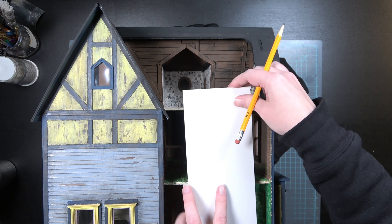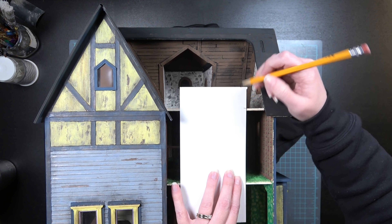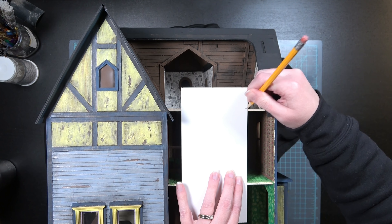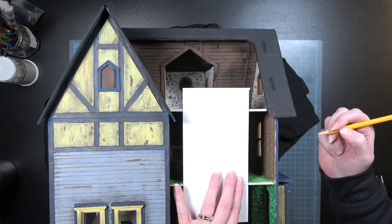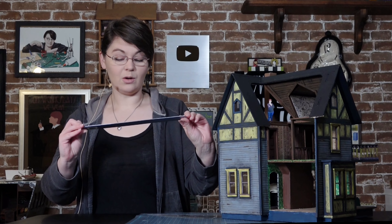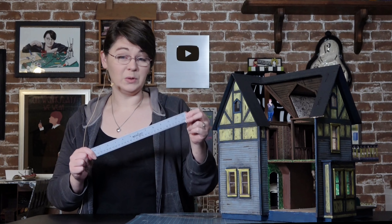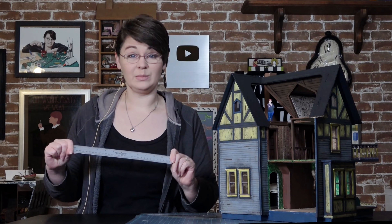To make sure that my pattern is accurate, I'm going to mark out the top and bottom of each floor. I'm using a stiff piece of matboard — or you can use cardboard — something that's not going to droop like paper. Make sure to label each floor so you don't get confused once you start drawing out the stairs.